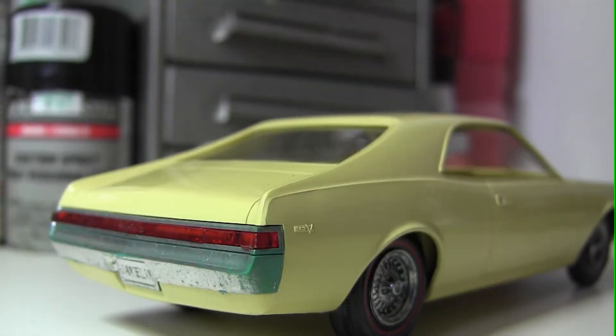In this video we're going to be replacing the back bumper on this 1968 Javelin promo model, which obviously needs replating, so we'll be showing you how to do that.